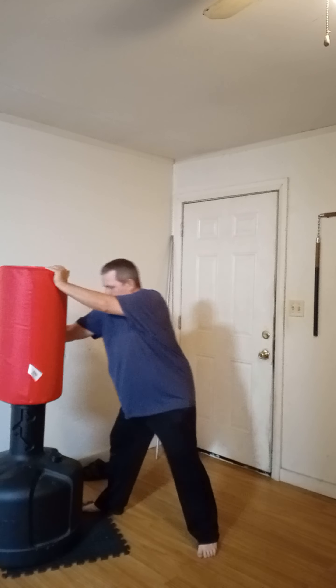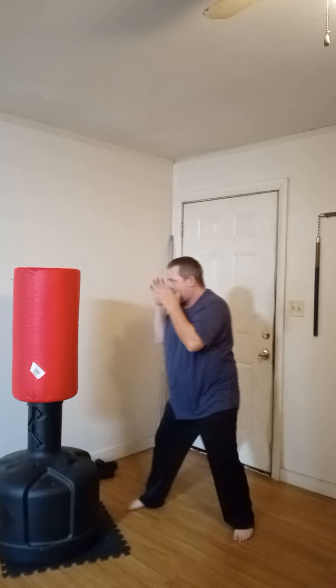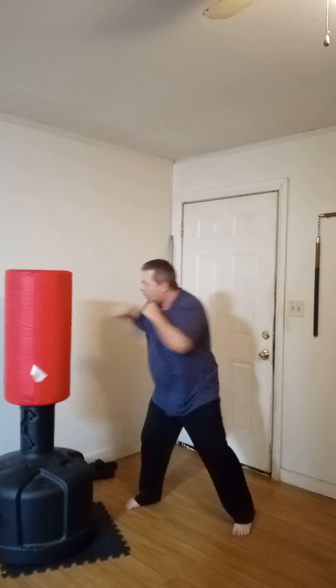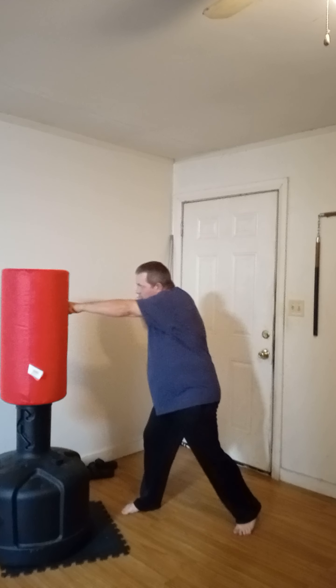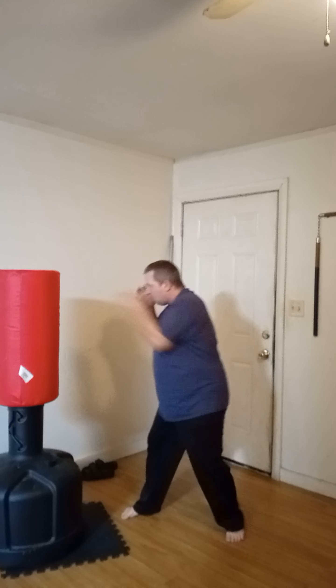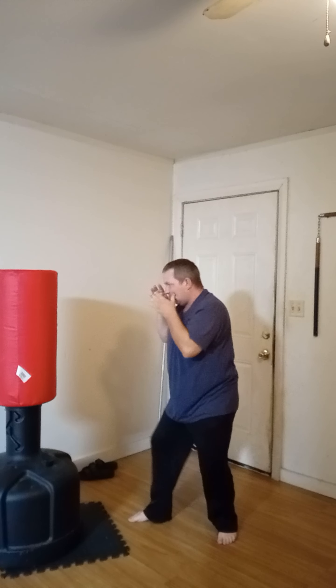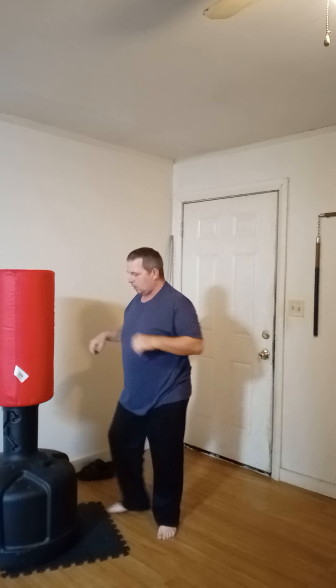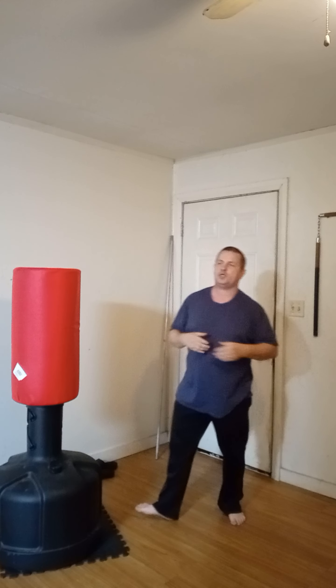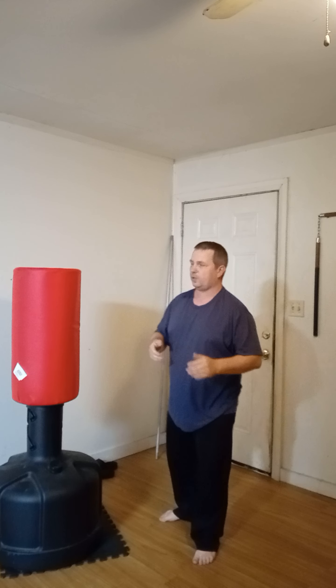Other side. One, two, three, four, five, six, seven, eight, nine, and ten. That's probably the simplest combination in all martial arts, including boxing.